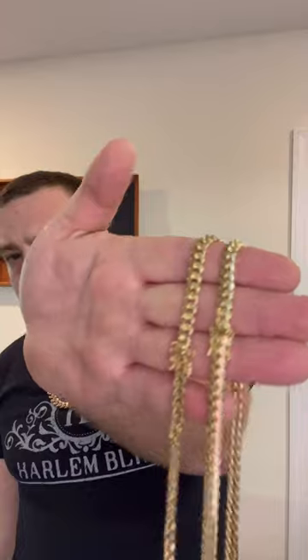Hey guys, Eddie from Harlem Bling. In this video I'm going to teach you how to get the best possible deal when buying solid gold or silver chains. You see these two chains — they're both six millimeters, however one of them has solid links and the other one is semi-hollow. One of them has tighter spaced links. You cannot simply compare millimeters.